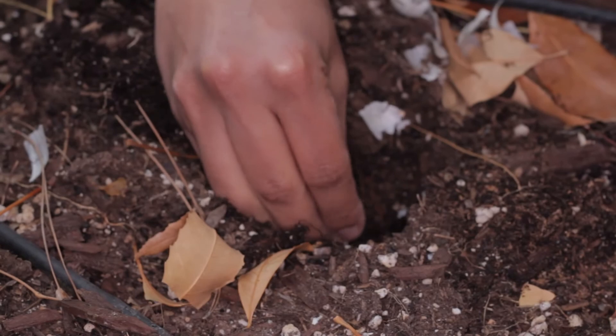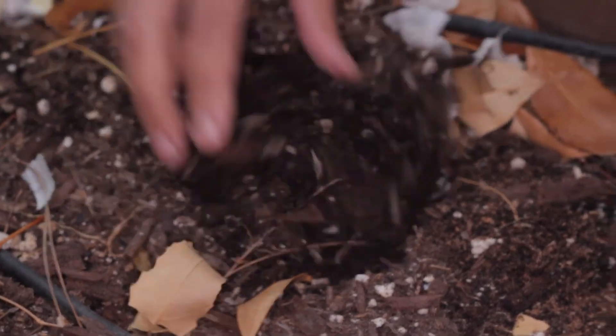And number five, of course: garlic. Garlic is an amazing medicinal and you've seen how fast it grows. You just plant one of these little cloves in some dirt, water it once a week, and you have a fully grown garlic — so for every one clove that you have, that's another entire head of garlic that you can have without ever buying it again.